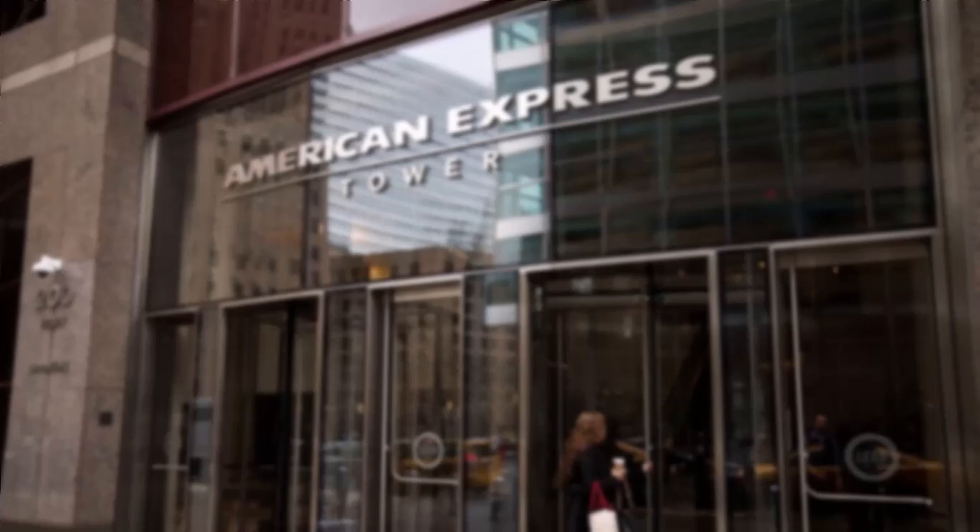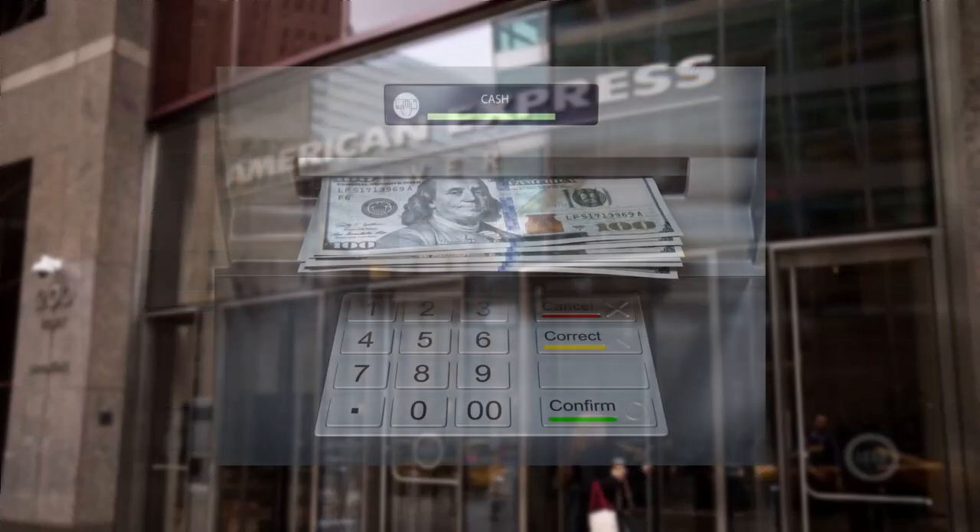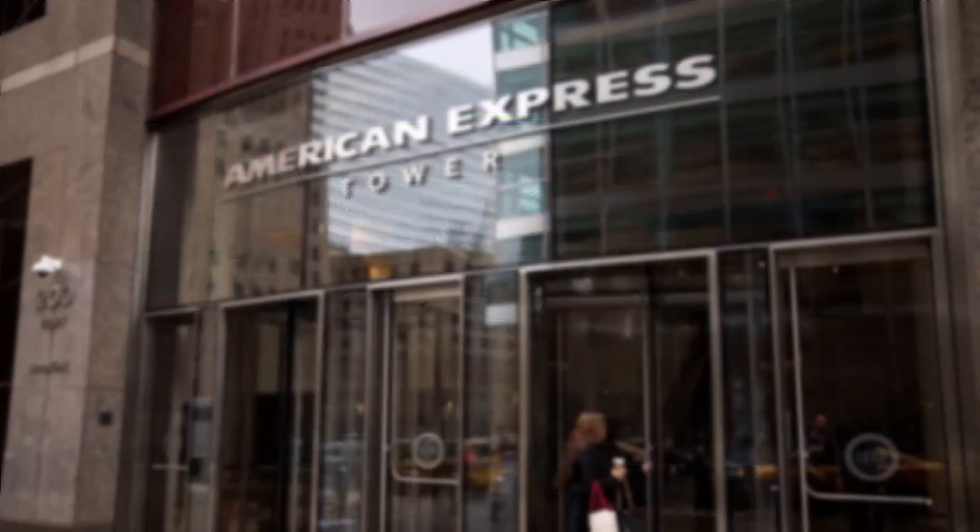So the easiest way to withdraw money from your bank is simply by visiting your nearest ATM and withdrawing cash from there. But since there is a daily ATM limit, you can only withdraw money within those limits and cannot withdraw more than what the ATM limit allows. But if you need more cash than the ATM limit, there are a few ways you can get around it.